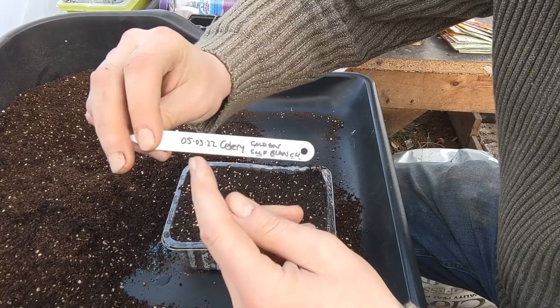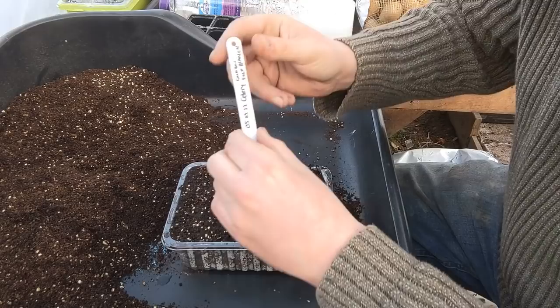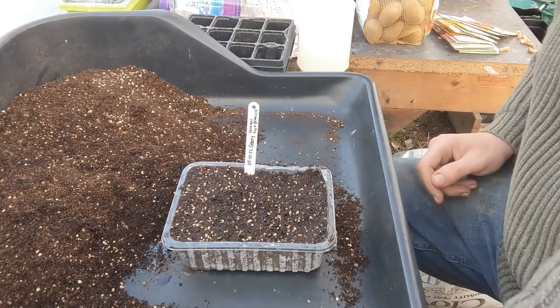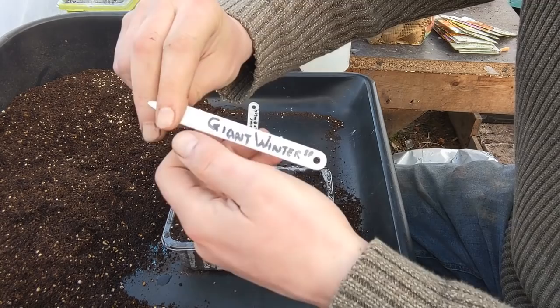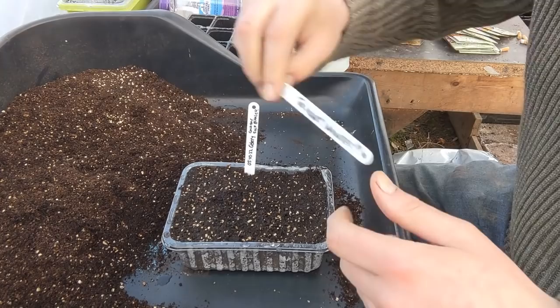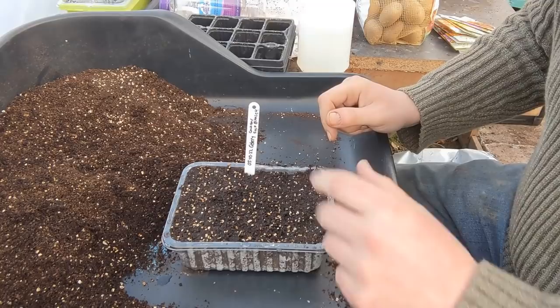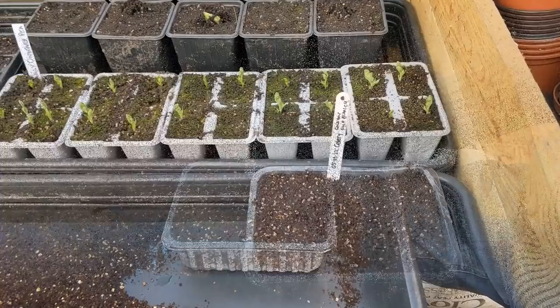We're reusing and recycling labels. Today's the 5th of March '22, it's celery - golden self-blanching - on one side of the ticket. On the other side I've got last year's White Lisbon onions, so I'll know from the date what's in here. You can also use nail varnish remover - acetone - to wipe the labels clean again. Get it cheap from the chemist, just a couple of drops and they come clean.